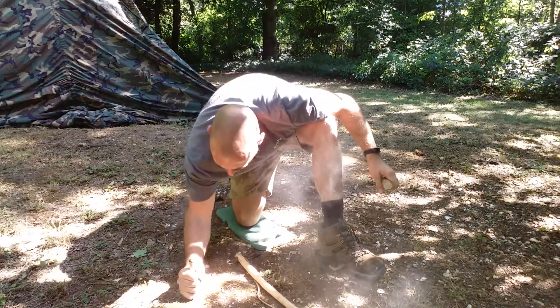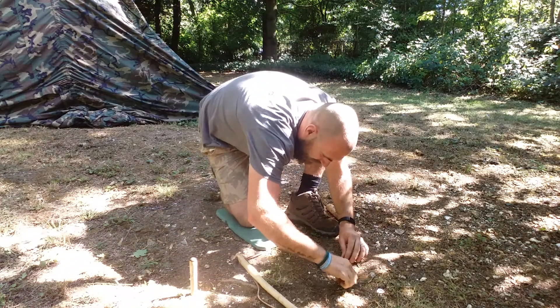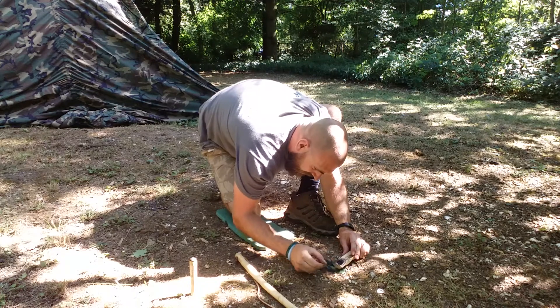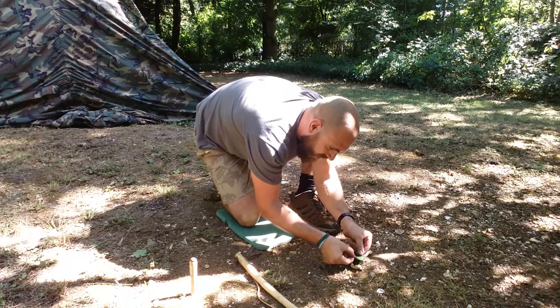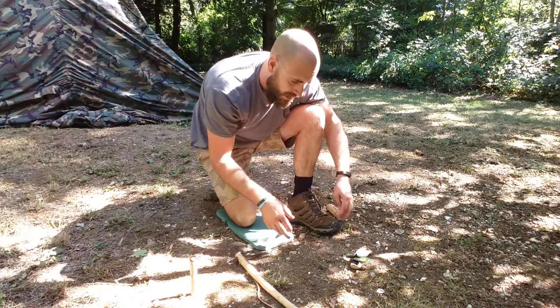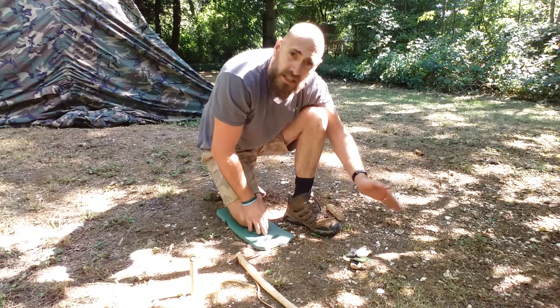Let's see how that's done. Stab that in the ground. Just a little tiny stick to pick that smoke out of there. I'm waiting for this dust to build up to 800 degrees Celsius to form an ember. Waiting for it to coalesce.